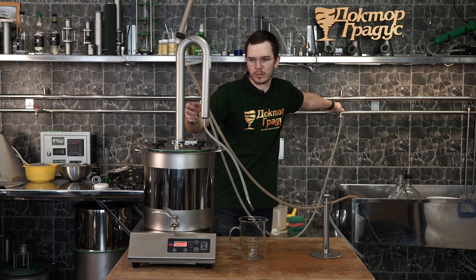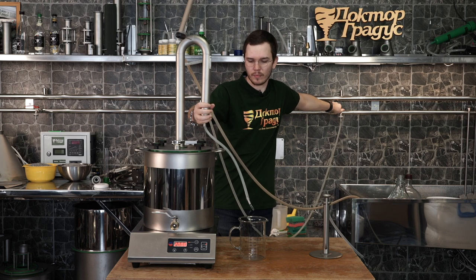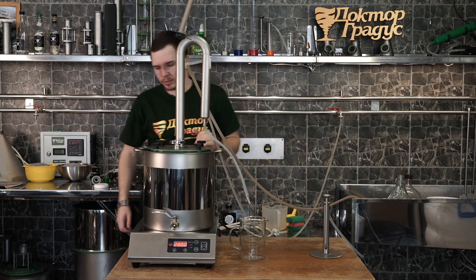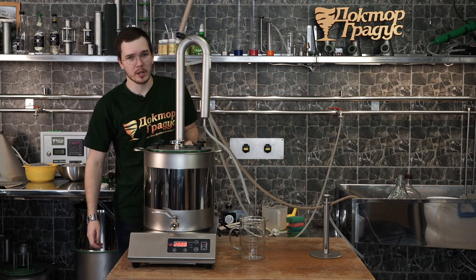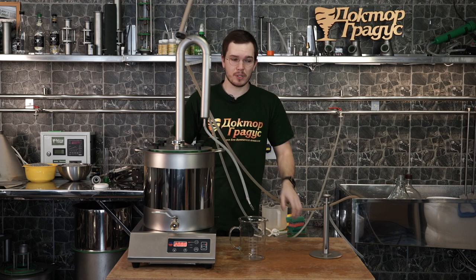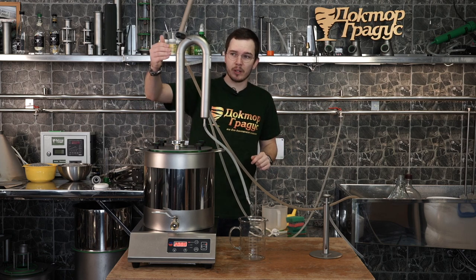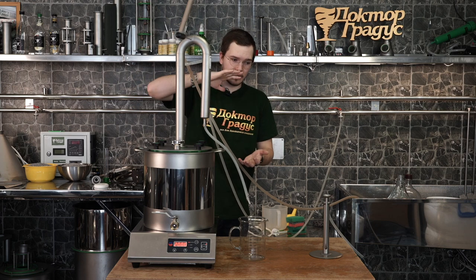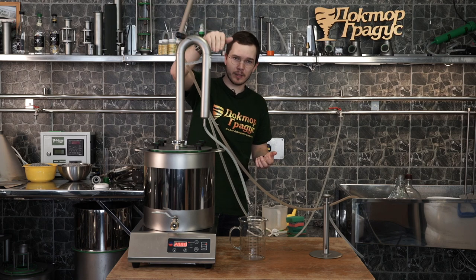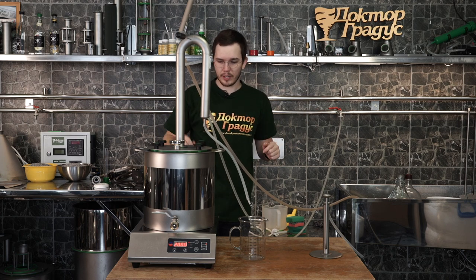Now we're waiting. Adding some water to our seal. How much power do you need for taking off heads or foreshots? I would suggest just 800 watts — that's pretty much the needed power for this still. You can also adjust by regulating the water, because the mini dephlegmator pre-condenses and decreases the amount of vapor which comes to the steam line and after to the condenser.